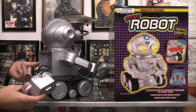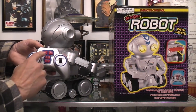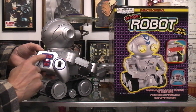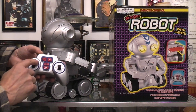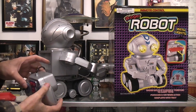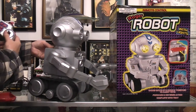Of course you could uncoil the cord and here you have the controls. That would be open and close arms, and raise and lower arms, and these two joysticks control the two treads. This red button here on the side I believe is for making the eyes light up.